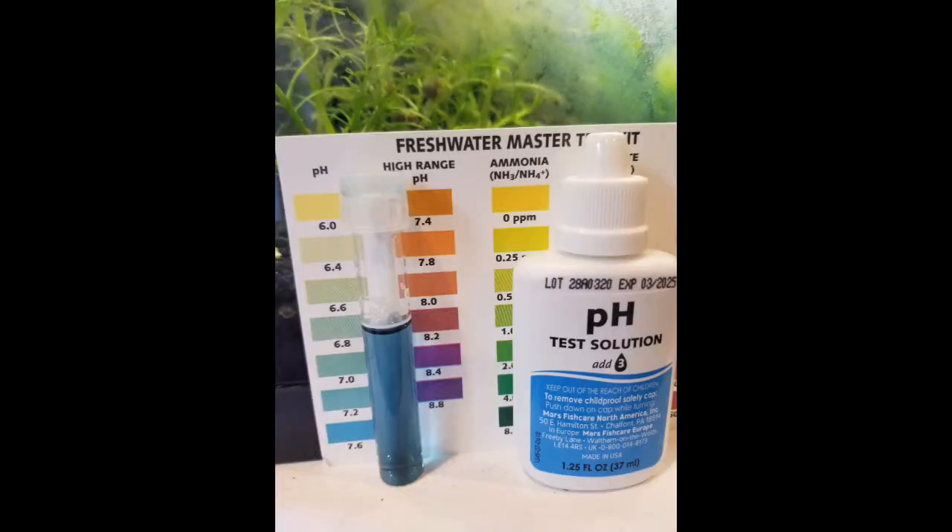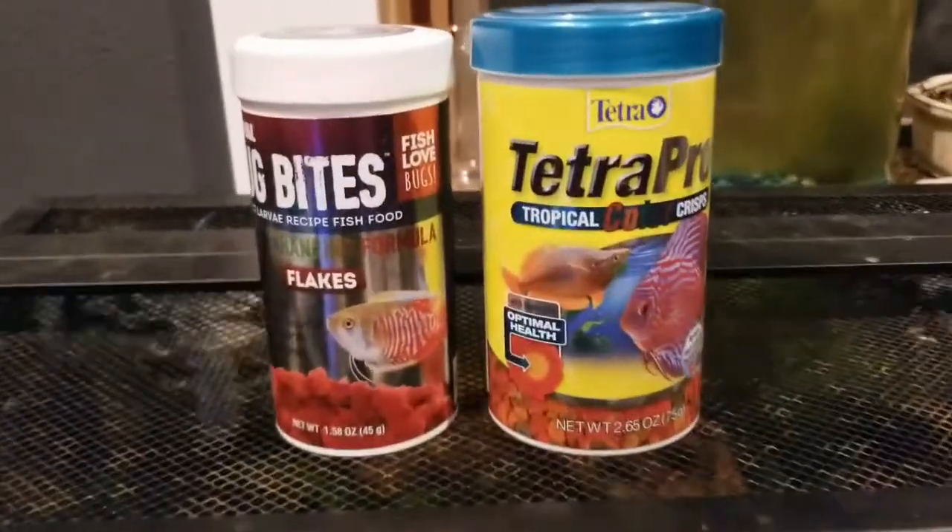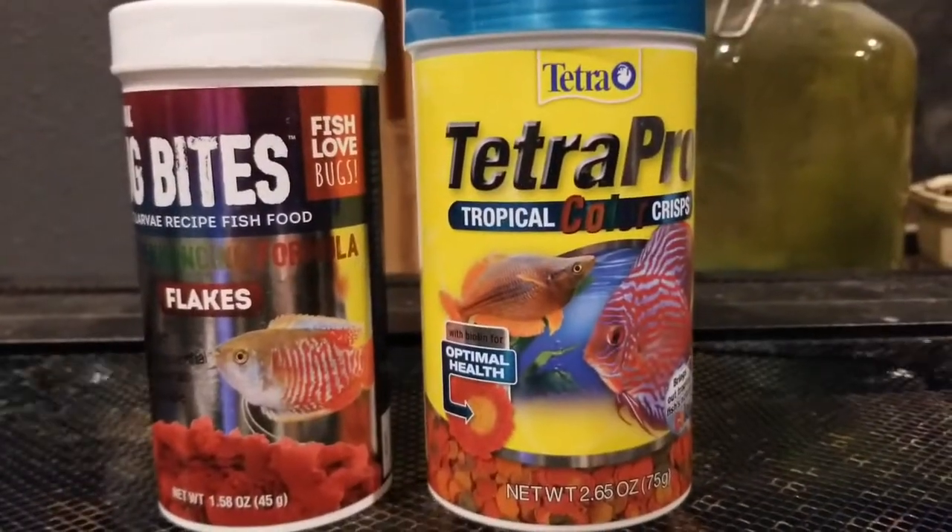These fish are extremely hardy and tolerate a wide range of pH, all the way from 6.5 to 8 — that is insane. So this fish is really great for beginners. When feeding your zebra danios, you're going to want to give them a variety of foods. I like to feed mine flakes and frozen foods such as bloodworms. These fish can survive on just flakes, but I like to vary up the diet to get the most healthy fish possible.